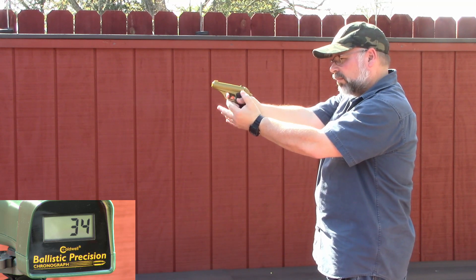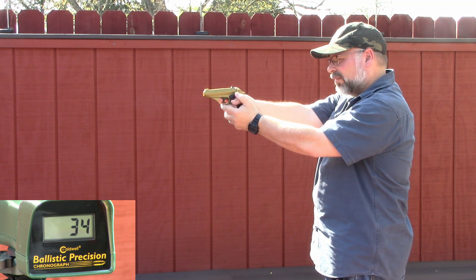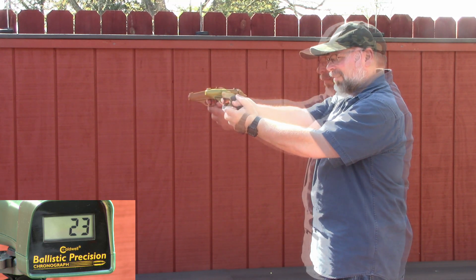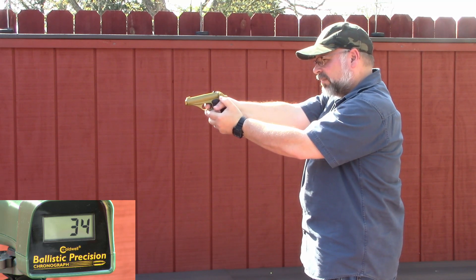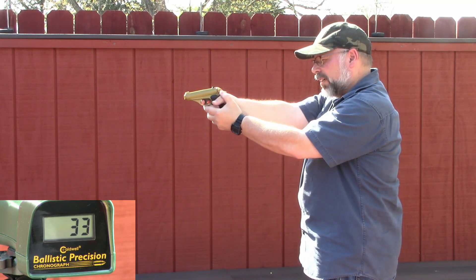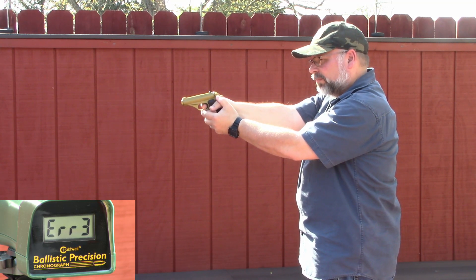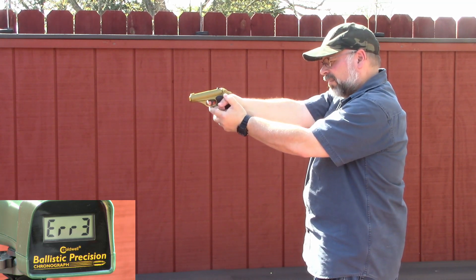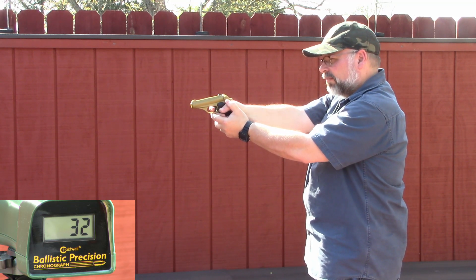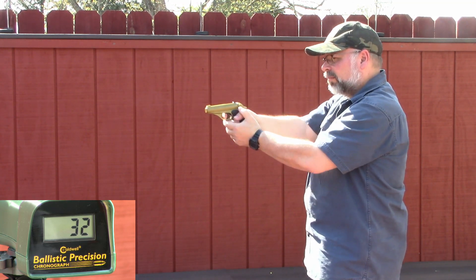Now trying the original Made in USA model, the readings came in at 34, 23, 34, 34, 33, 32, and 34 feet per second — noticeably lower than the China model, consistent with the older, weaker springs.